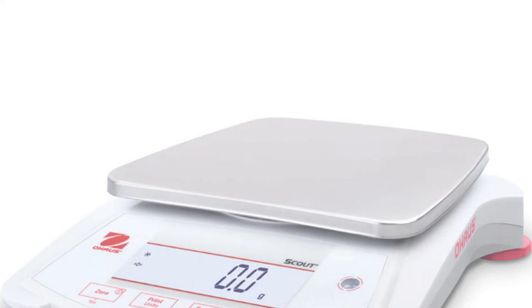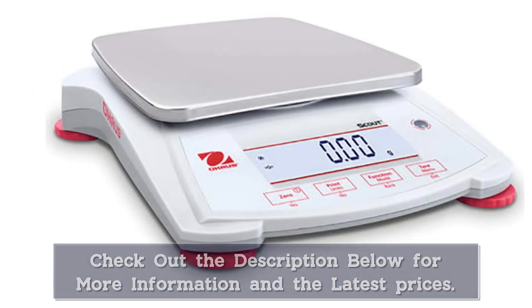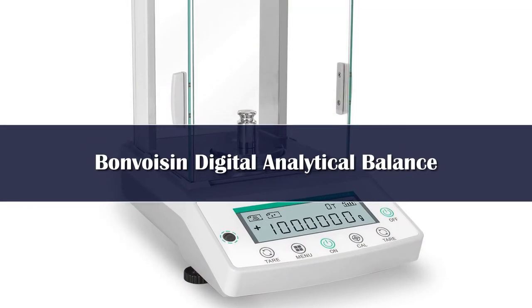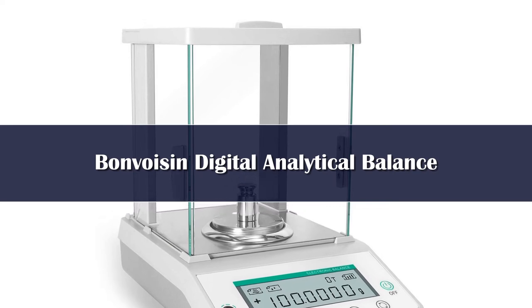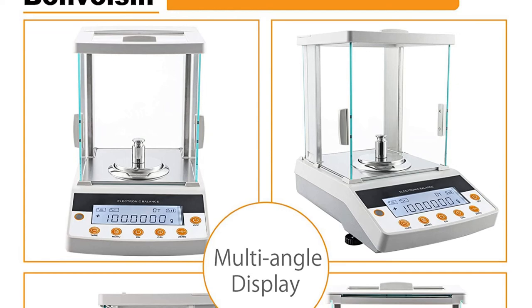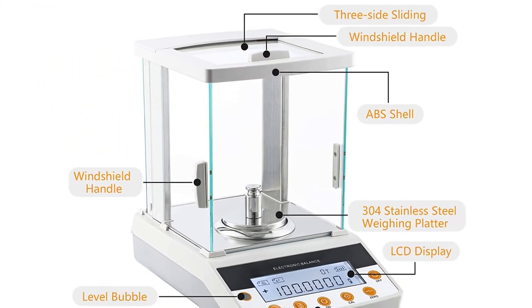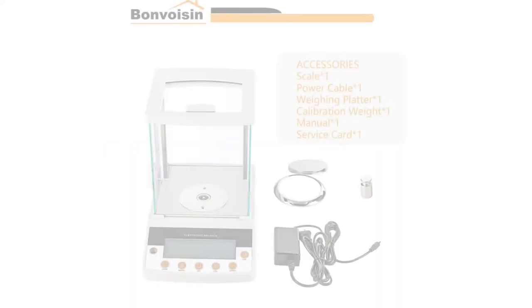Number 2. Multi-unit: featuring a large LCD display with backlight, this digital scale delivers clear and precise results in seconds. Units of measurement can be switched between grams (g), milligrams (mg), carats (ct), and ounces (oz). This analytical balance also features full range tare, overload protection, counting, and percentage weighing. With 0.1 mg resolution, the lab scale adopts electromagnetic force compensation technology to achieve fast and accurate response, eliminating the influence of the environment to the largest extent.